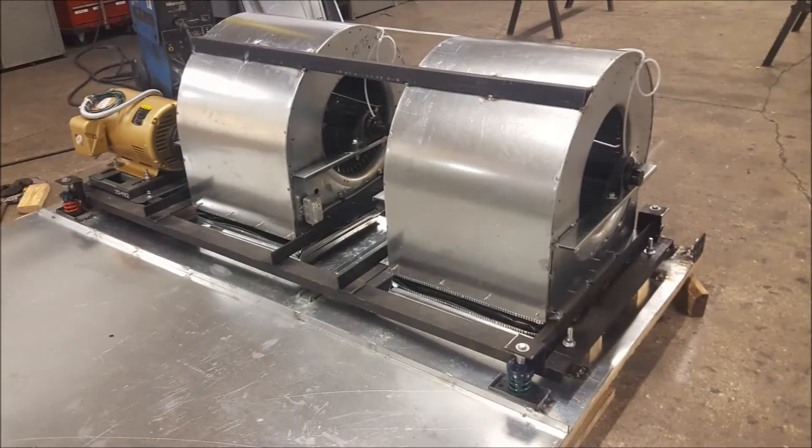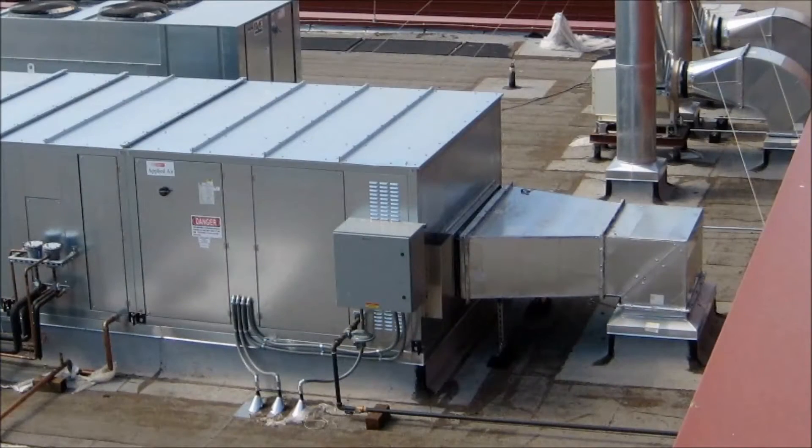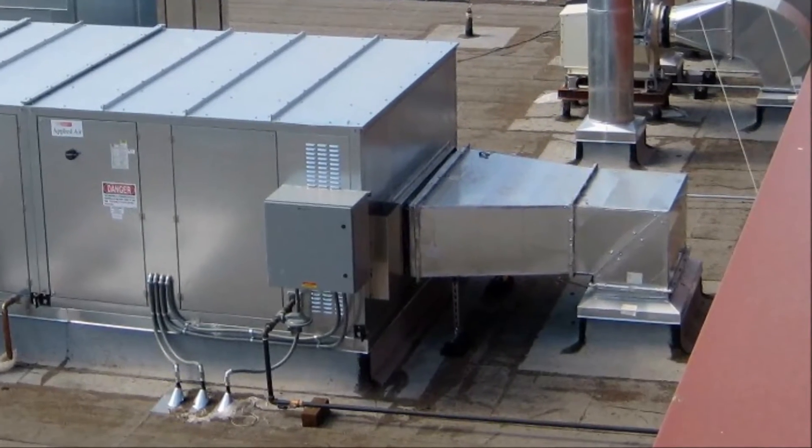Open spring internal isolation uses springs to isolate the vibrations of the blowers and motor from the rest of the unit and from the ductwork extending to and from the unit. Without internal vibration isolation, vibrations can travel through the unit into the ductwork, and this can cause undesirable noise and movement of the ductwork.